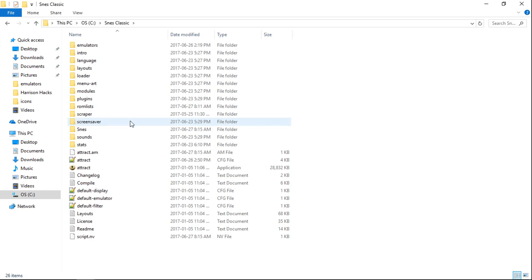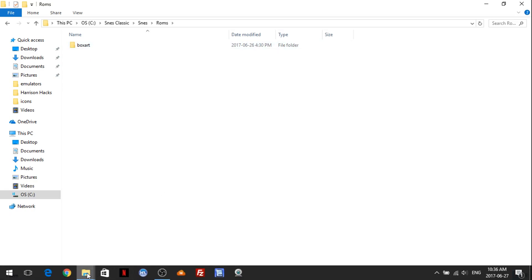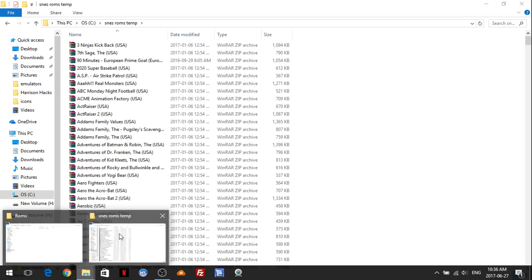We're going to go in here. Basically all we're going to do first is add some ROMs, and where you do that is inside SNES Classic > SNES > ROMs. The box art is already included for you. I would recommend going to Arcade Punks and getting the HyperPi Super Nintendo ROM pack.